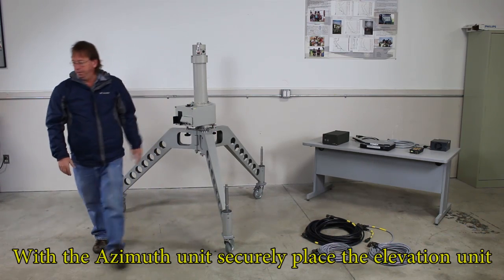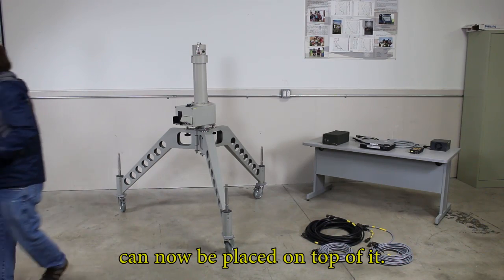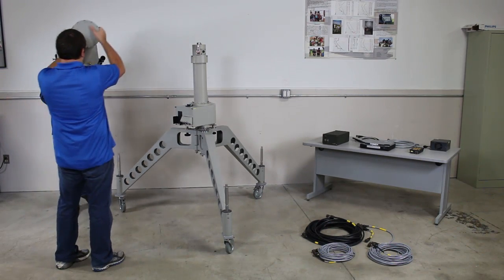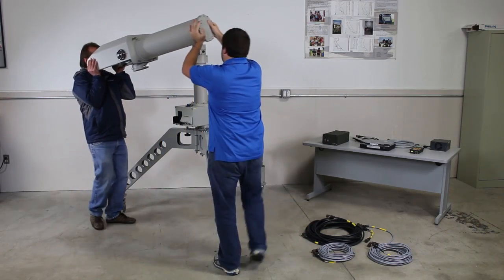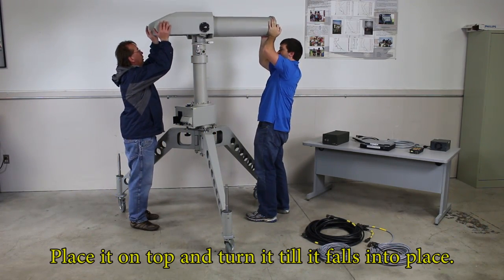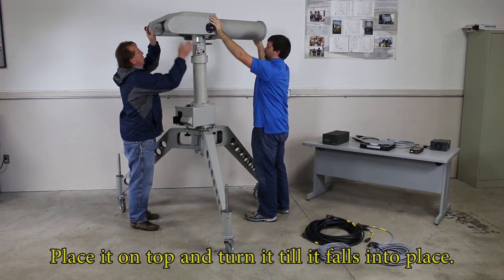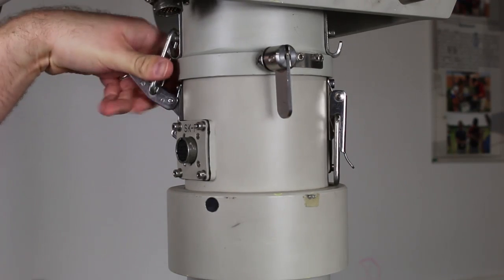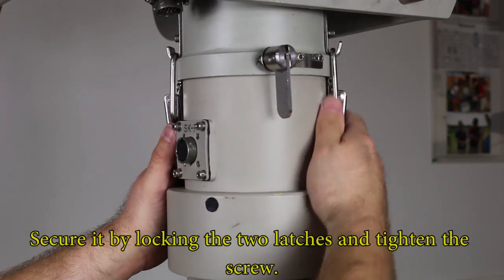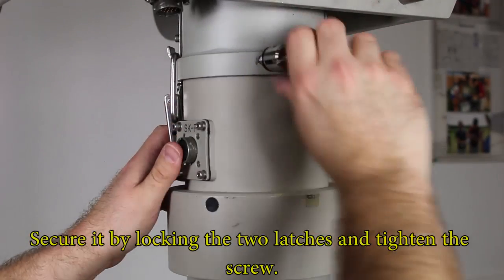With the azimuth unit securely in place, the elevation unit can now be placed on top of it. Place it on top and turn it until it falls into place. Secure it by locking the two latches and tightening the screw.